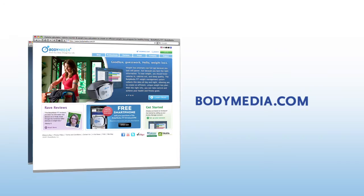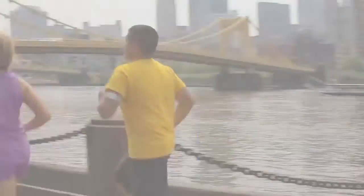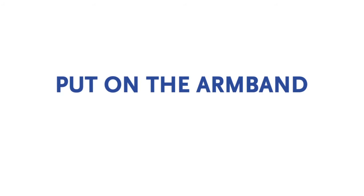An online subscription is required after a free trial period. Visit BodyMedia.com for more details. BodyMedia systems are clinically proven to improve weight loss by 3 times. Put on the armband, take off the pounds with BodyMedia Fit.